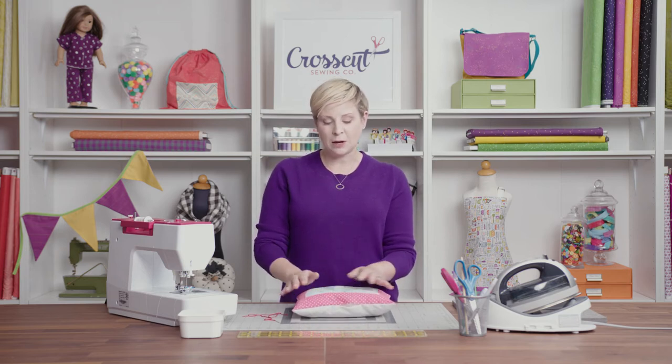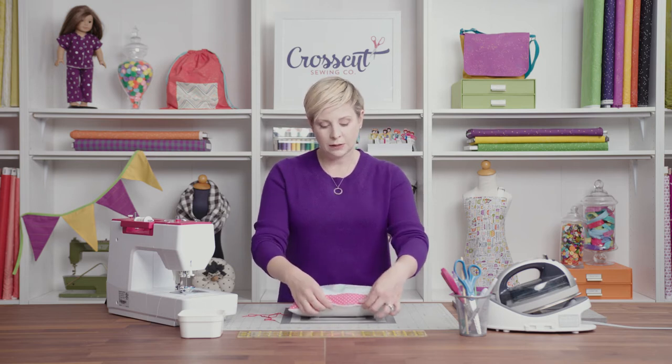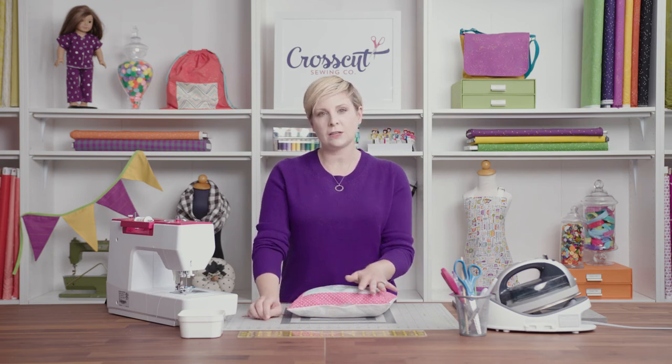The reason we have to hand sew is because sometimes we have something like a pillow that has an opening we left to either stuff it or turn it right side out. If we sewed this on the machine the stitches would show, so we use the ladder stitch so that our stitches are invisible.